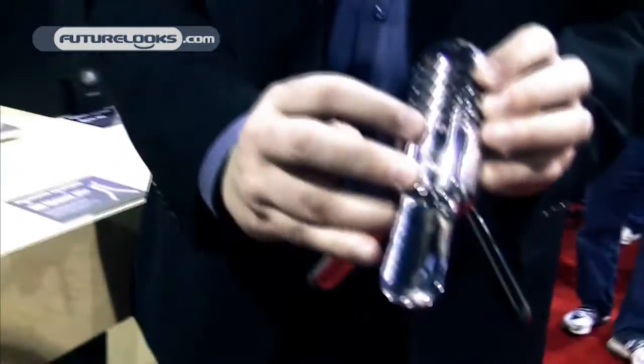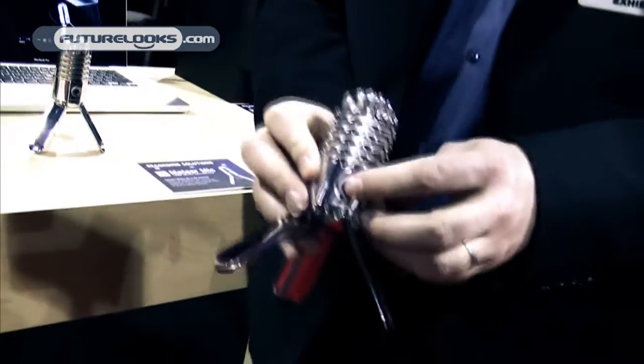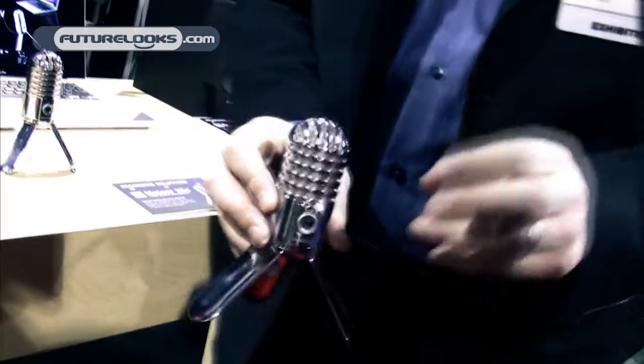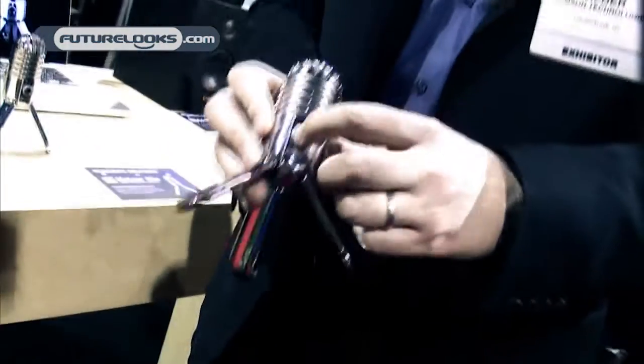You've got a headphone output on the back so you can monitor with no latency. It's got a headphone volume knob and a mute switch, so if you're using this for Skype or video conferencing or something like that, you'll definitely be able to push the button and mute yourself for privacy.